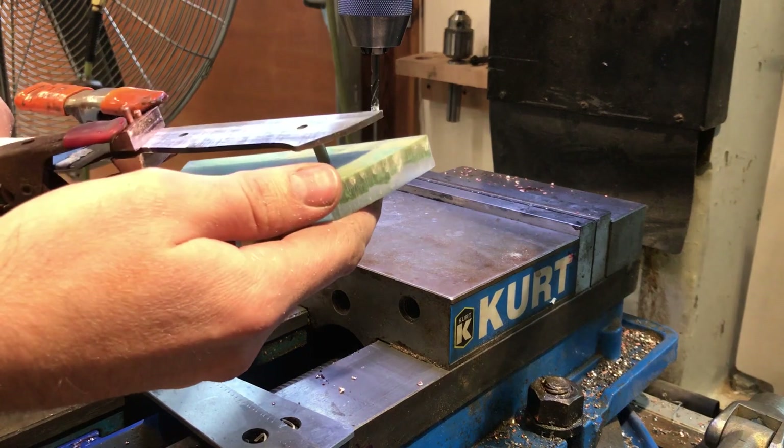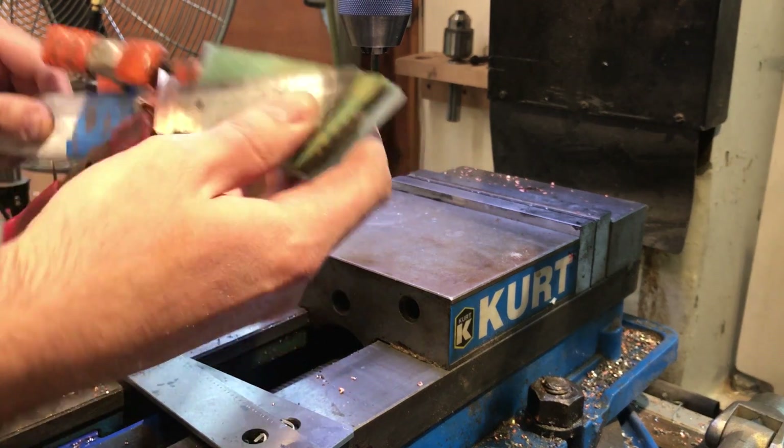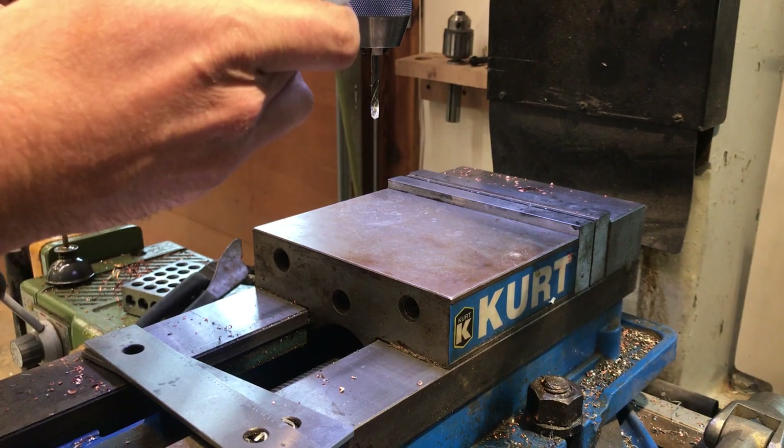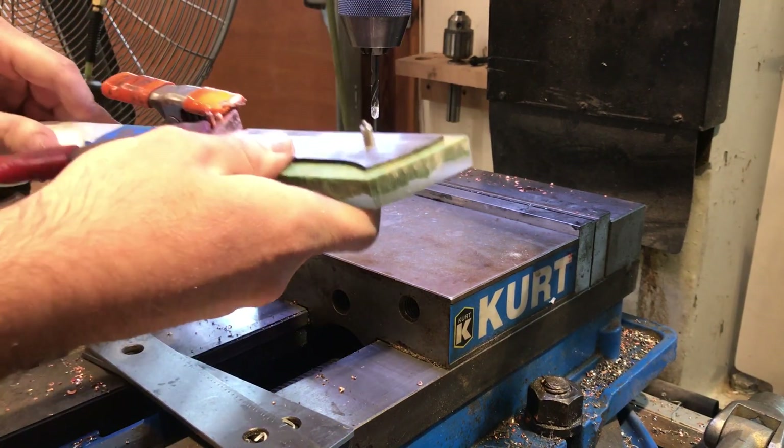This is where the scale fitment takes place. It's very important to get this all right one time with the bolsters and the scales all together — there really is no room for error in this operation.